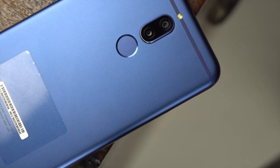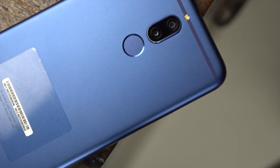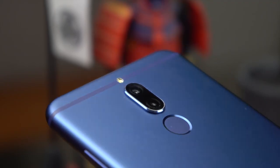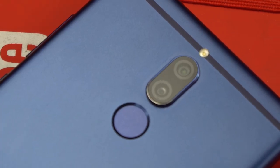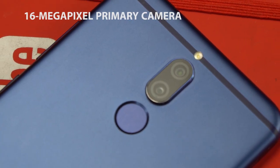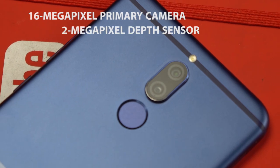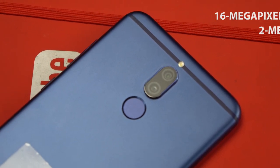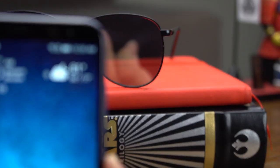The phone has a mostly flat back and curved corners, though the camera module protrudes a few millimeters from the body. We highly suggest using the included plastic case to avoid scratching up the lenses. The Nova 2i uses a main 16MP rear camera combined with a 2MP depth sensor, which allows you to add bokeh effects to your photos. Right below the camera module is the fingerprint scanner, which is pretty fast and accurate to use.